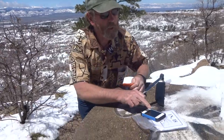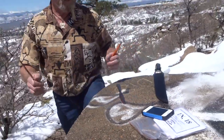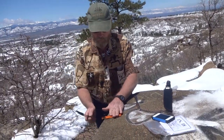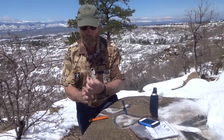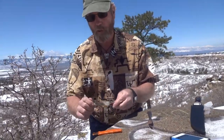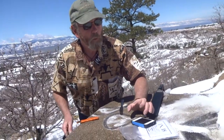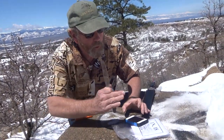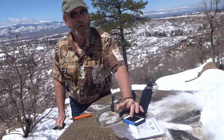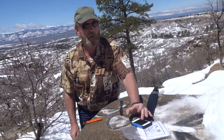I've got my timer set here on the cell phone. I'm going to set this down, draw it through there, reshape the blade, then take the straight edge and brush the wire edge off the blade, then cut some paper. It's going to take less than four minutes, I'm pretty sure.